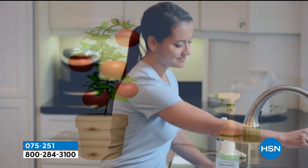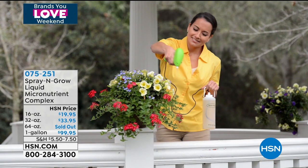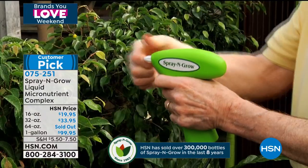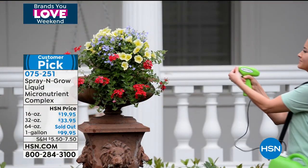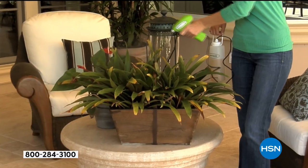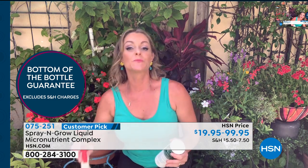What those micronutrients do is give you more fruits, more vegetables, juicier and sweeter tomatoes. Even if you simply have a couple of houseplants or one or two tomato plants, this concentrate is super easy to use — you can see her here spraying it right on the plants. The best thing is it's totally non-toxic and we guarantee it to the bottom of the bottle. That big gallon is going to last you for years and years. It doesn't have a shelf life, so you can keep it in a cool, dry place and pull it out year after year. If it takes you 10 years to go through Spray and Grow and you aren't getting results, we will send you back your money.